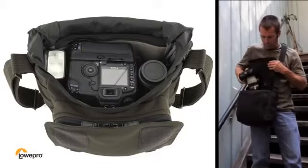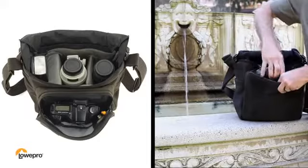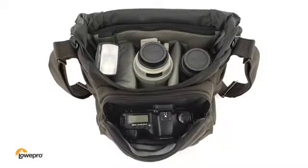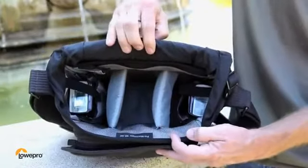Top load your gear in the main compartment. Keep an extra body or a lens in the front pocket — whatever works for your shoot. Two purpose-built interior pockets are made to fit flashes.